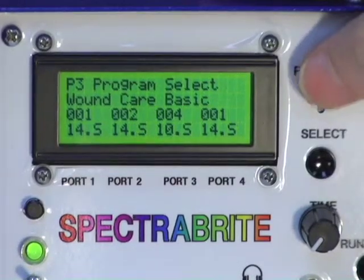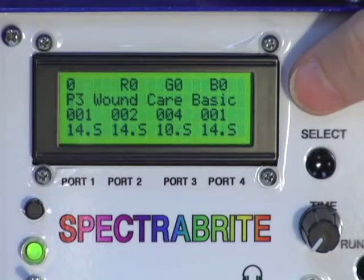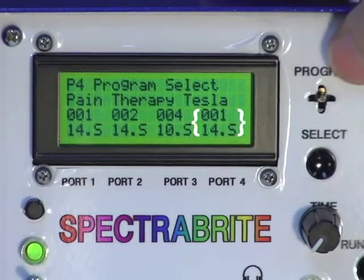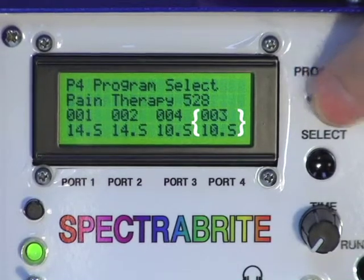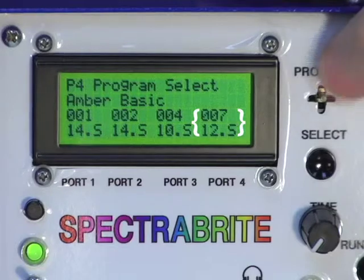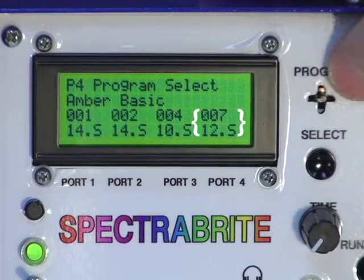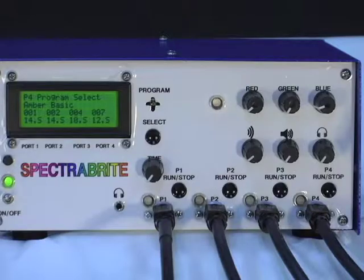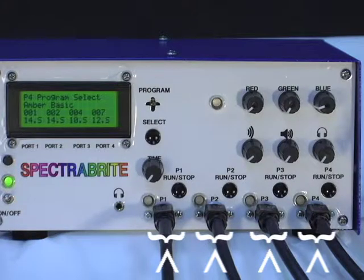Then we go back up out of number three, over to number four, down into number four, and there we want to do amber basic for someone who's wanting to take care of an infection or something, and we select that. Those are all now locked into the various ports.